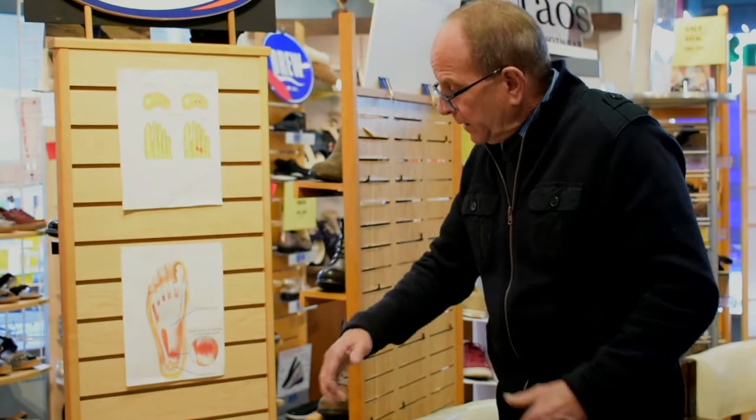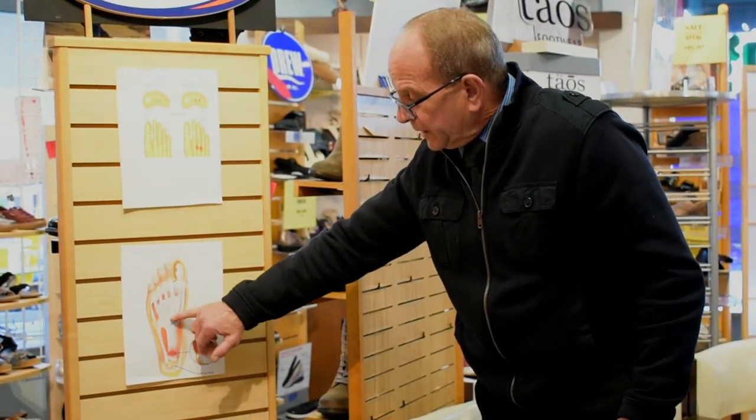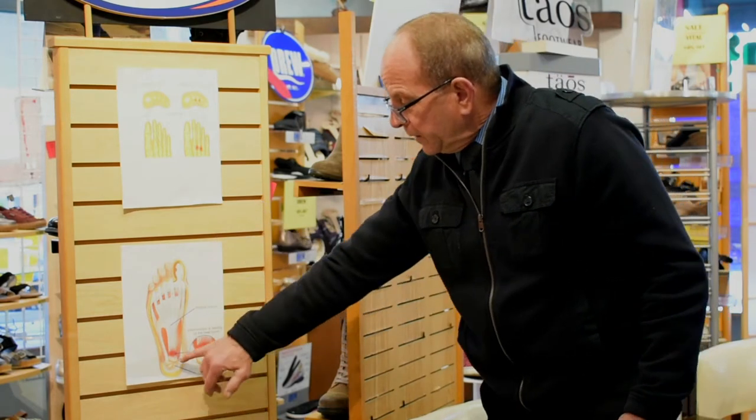As this continues — expanding and contracting — it's too much on the foot. The weight is continuously going up and down, therefore constricting and expanding the plantar fascia. You need lift right in here. When you keep that lifted up, it prevents the area where the heel bone meets with the plantar fascia from breaking, tearing, or inflaming.